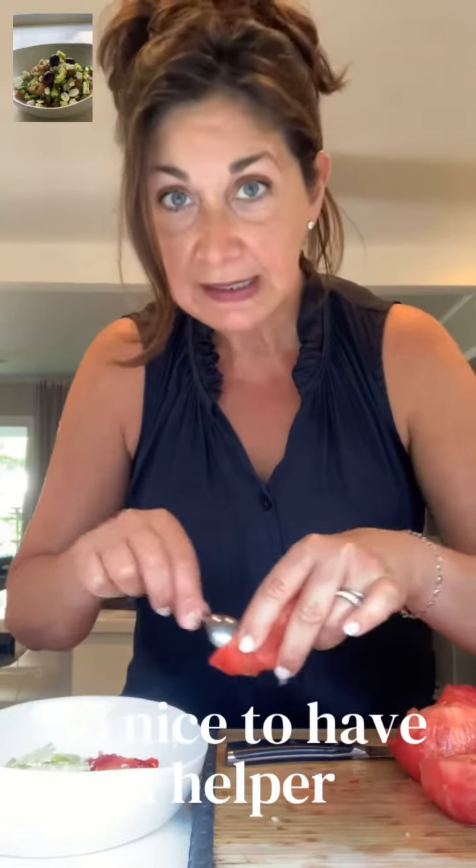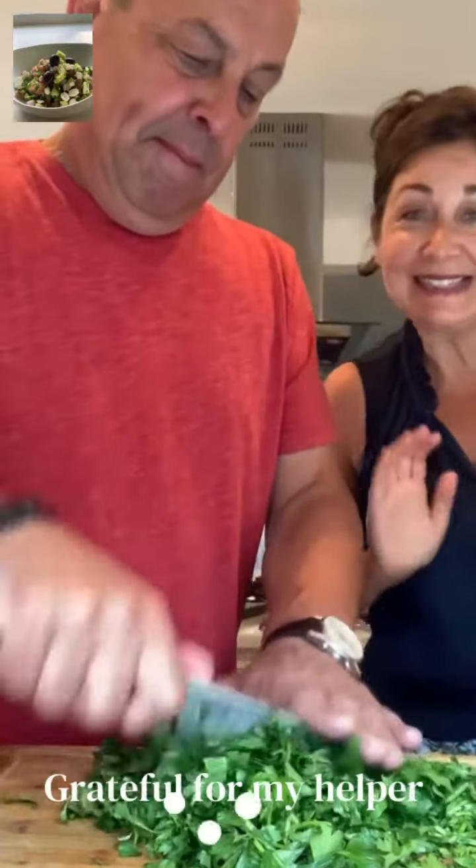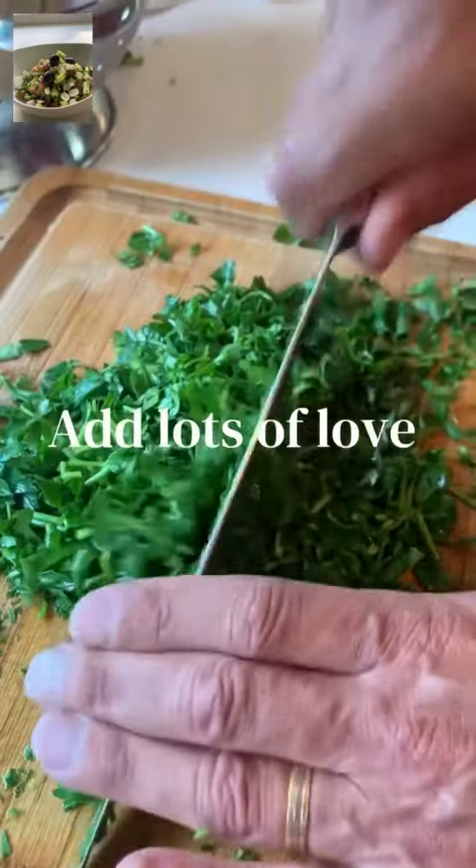I took all the seeds out — it tastes so much better — and now I'm just gonna dice these guys up. Popping these up.